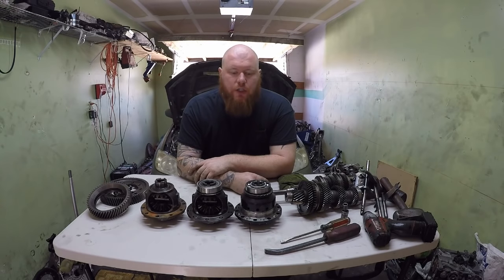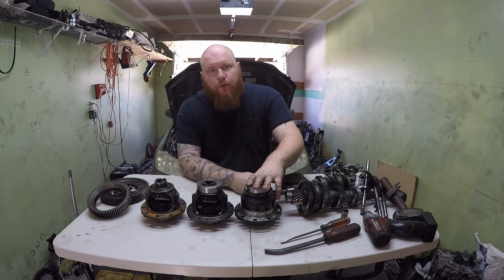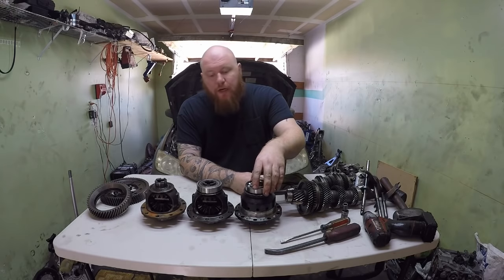Hi, I'm Red and this is Pirate Garage. Today we're going to be talking about transmissions. I'm going to be putting together an all-wheel drive transmission for a K-Series, and right here we have a brand new limited slip differential for a K-Series all-wheel drive transmission manufactured by Wavetrak Differentials.